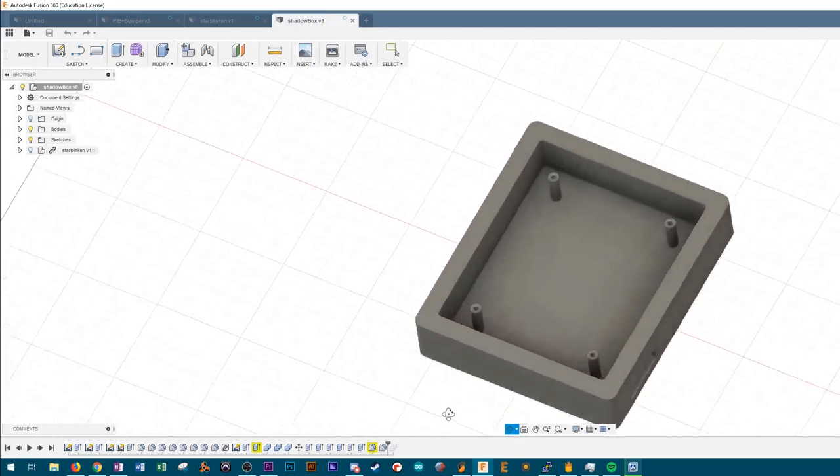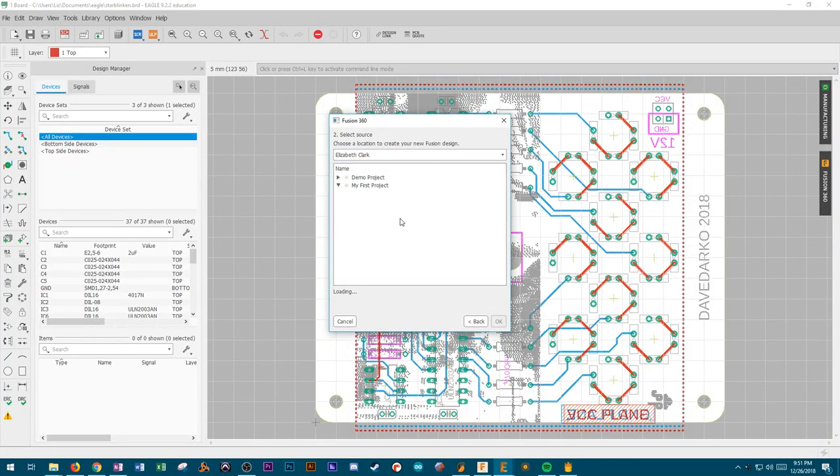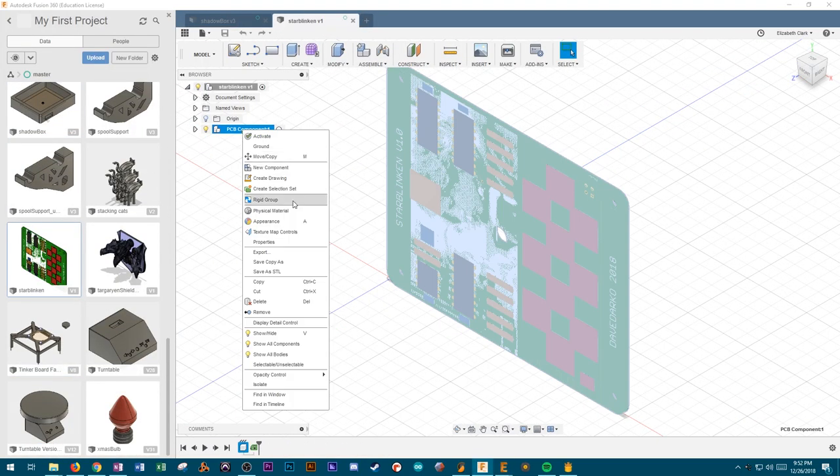I wanted to have built-in standoffs in the shadowbox, because I thought that would make it look really nice and streamlined so that the PCB could just sit right in the box. The only part I was really concerned about was making sure that the holes for the PCB would line up properly so that it would just slot right in. Luckily, Dave Darko shared the design files, which were made in Eagle, for the board design on Hackaday — I'll link that down in the description.